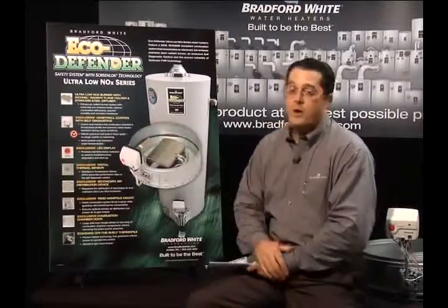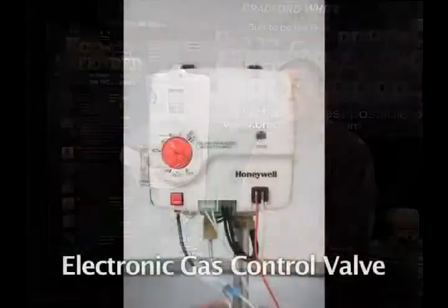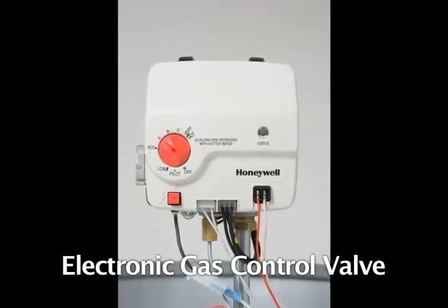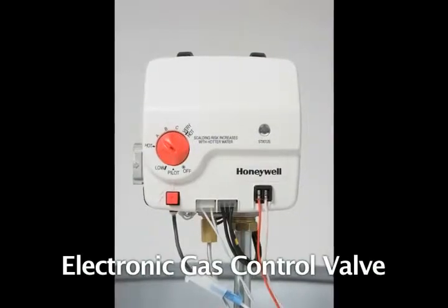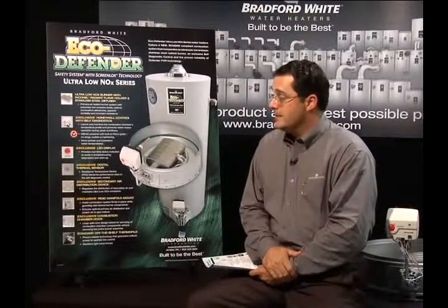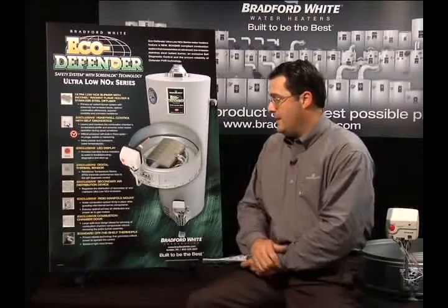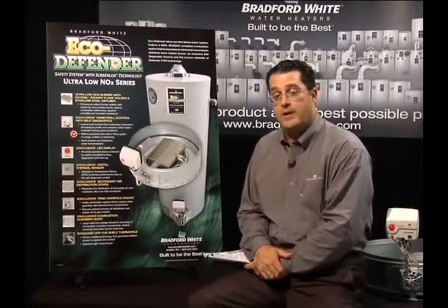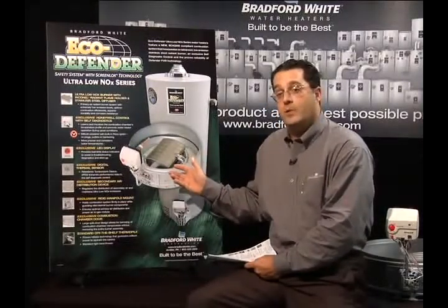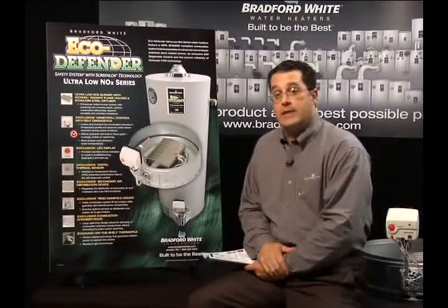The next key part of the Eco Defender design is the Honeywell Electronic Gas Control that operates from millivolt. This is an electronic valve, but it works with no external electricity — it generates its own power using the Thermopile system. What's unique is the way we use it as a shutdown mechanism in the event that the product becomes starved for air. It actually learns the temperature profile of the combustion chamber, and in the event that it sees something different from normal, it shuts the system down safely.